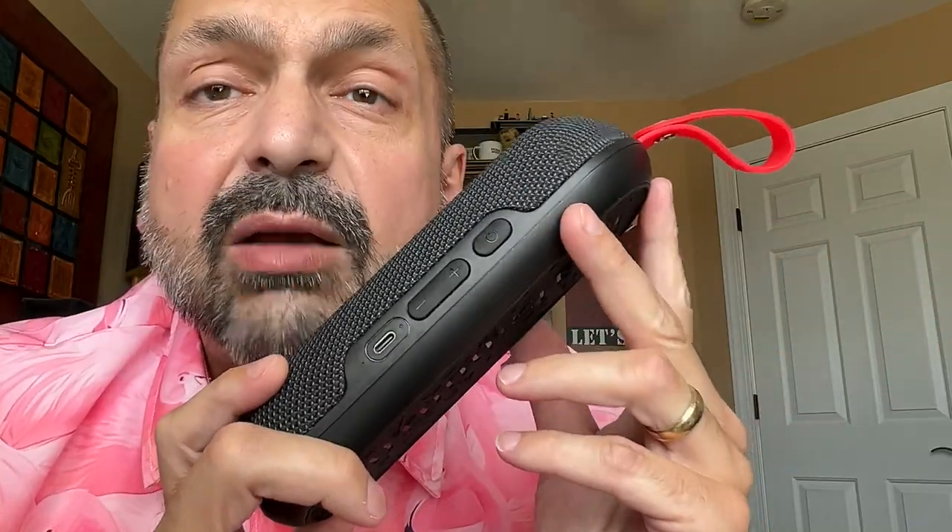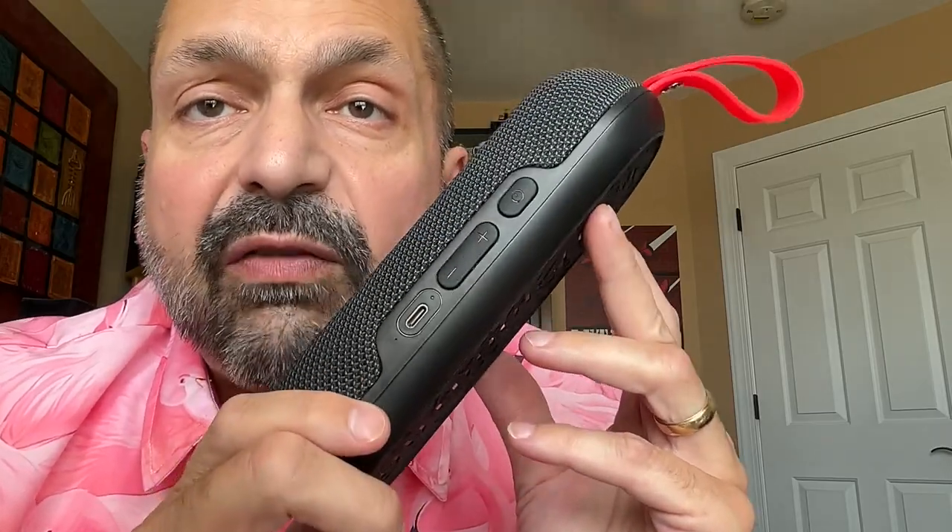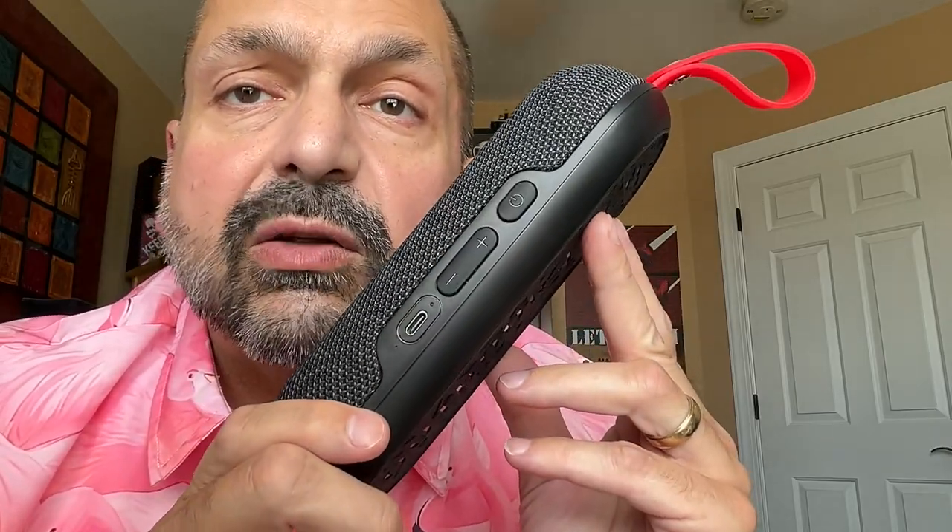Is the Outdoor Tech Bolt waterproof? No. The exposed USB-C port is a big clue in that regard. This is IPX6 water resistant — you can splash it, you can put it in light rain, but do not immerse this in water.